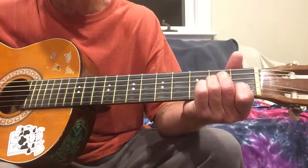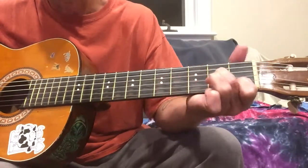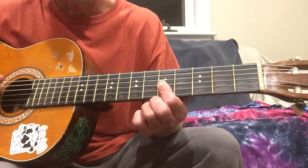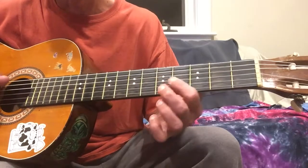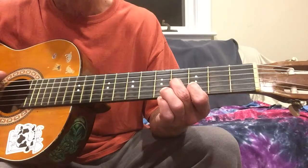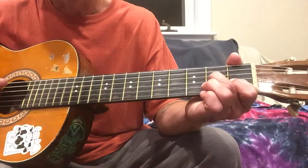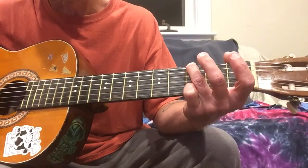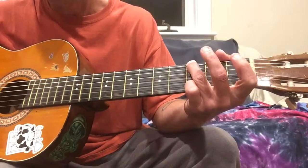And now it's gonna be the second and third strings on the fifth fret — you can play some of the D open too if you want. Then we're gonna slide down and have the second string at three, third string at four — that gets played twice. Then slide down two more frets, so now we have second string at one, third string at two — strum it twice. And then release those so it's open as you're forming a G chord right there.